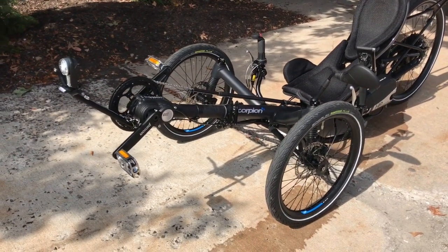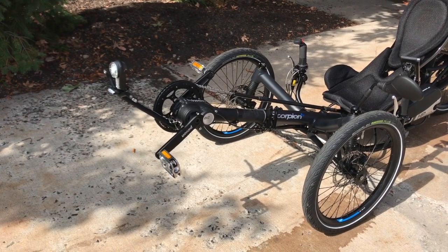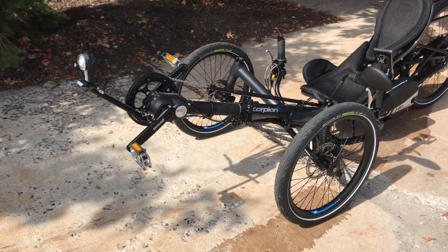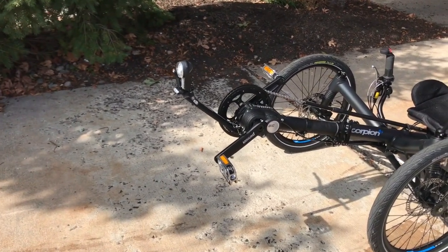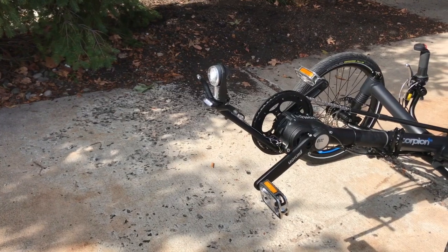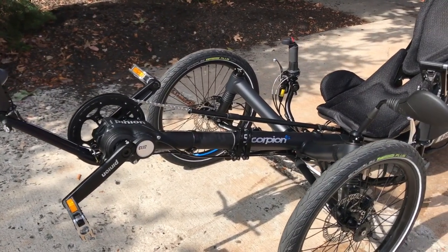Hey guys, this is the new Pinion Drive from HP Velotechnic. This is mounted on a Scorpion FS with a Go-Swiss Pedelec with two batteries. This thing's got a lighting system, turn signals, and everything. It is so tricked out. And it's got a custom color — this is a matte graphite black.